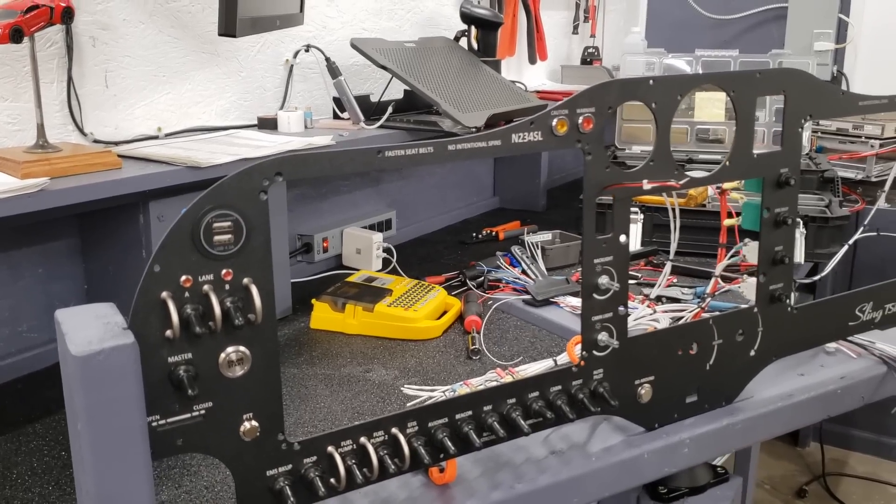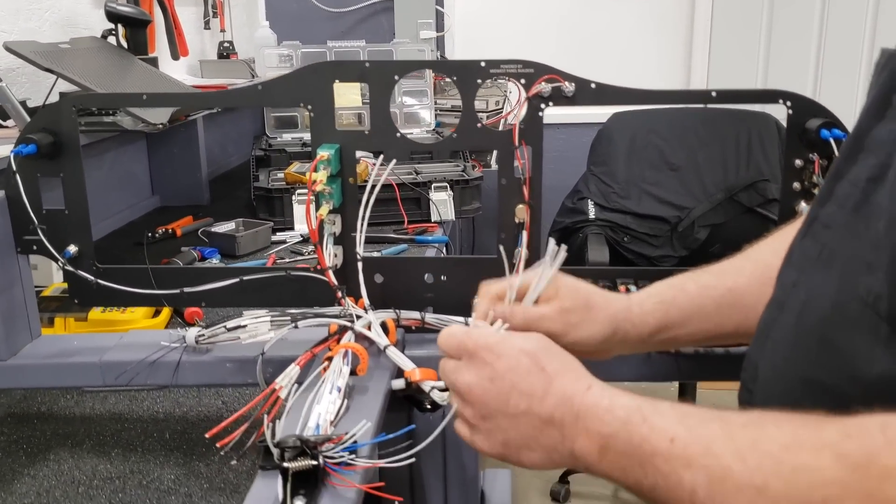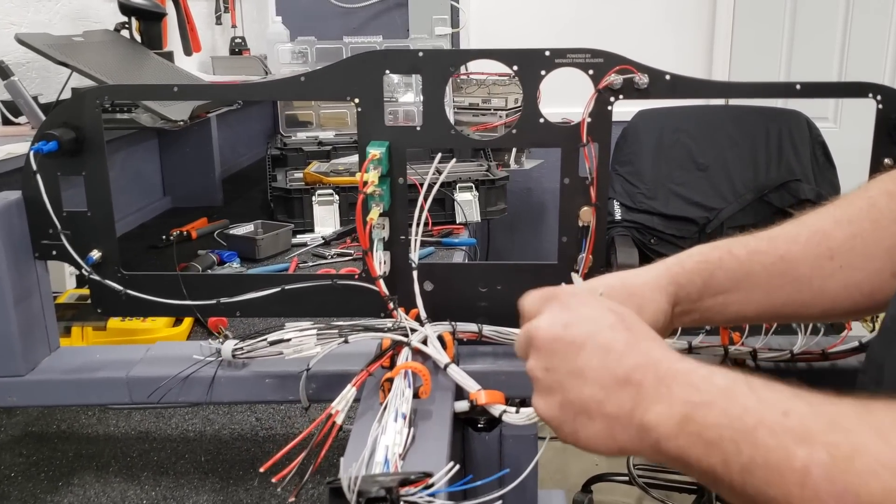Welcome back to Mojo Group, Mike here. I am still down in Michigan at Midwest Panel. I'm here for the week to work on my panel for the airplane. Today I'd like to give you a tour of the workshop here, show you some of the stuff that's being done and how these things are put together.